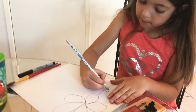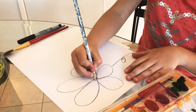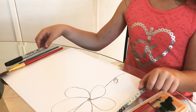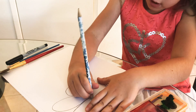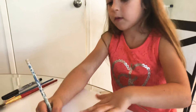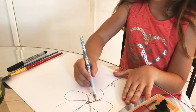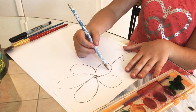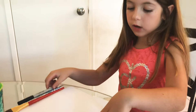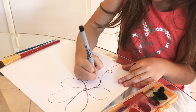I'm gonna do one leaf, but if you want to do two you can. Once you're done tracing you can start tracing with the Sharpie. I also just added a little ball in the middle, so you might want to do that and then erase the lines in the middle. I also want to do another color right here and a different color up here.